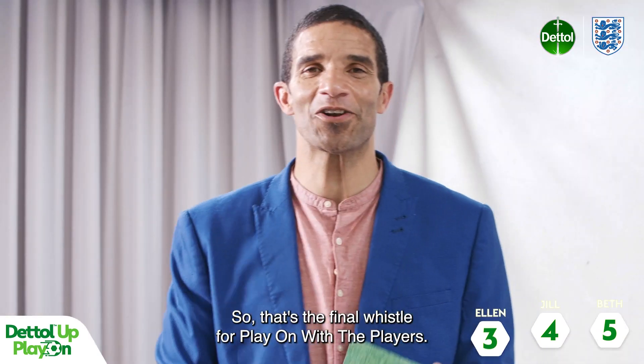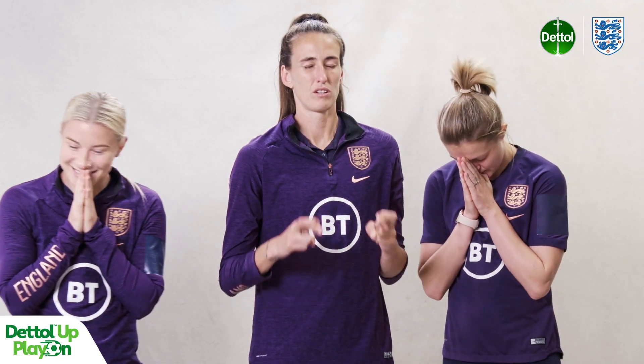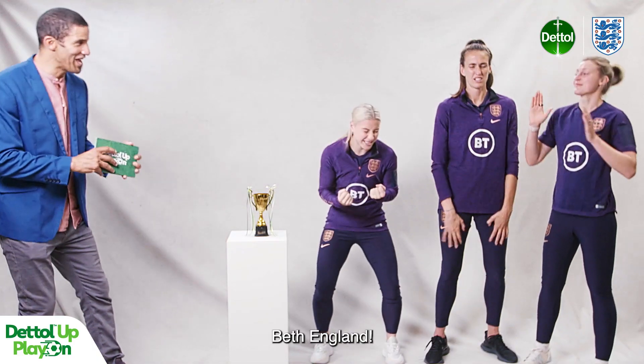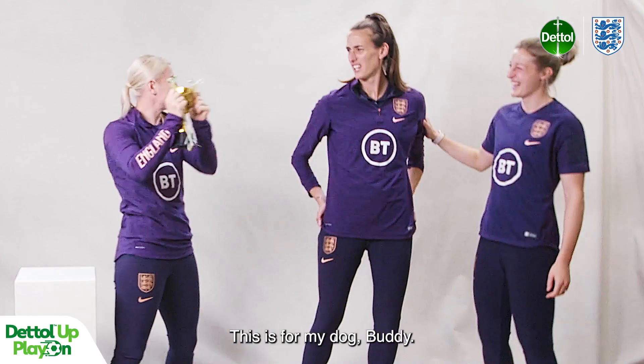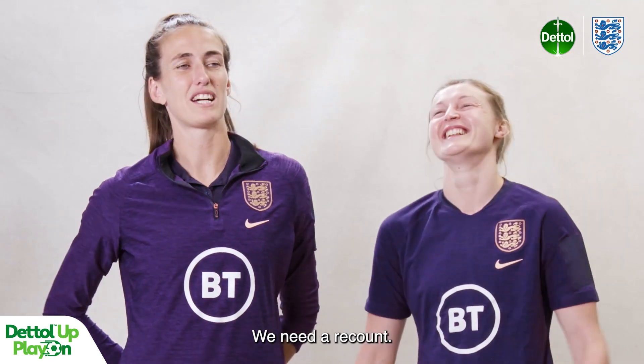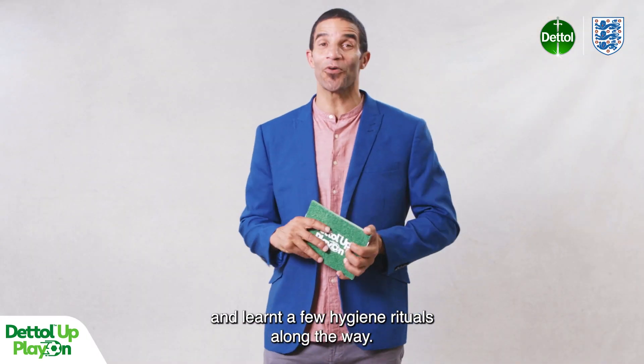That's the final whistle for Play On With The Players. The winner is Beth England! I knew it. Fantastic performance. This is for my dog, Buddy. We'll need a recount! We hope you've enjoyed yourself and learnt a few hygiene rituals along the way.